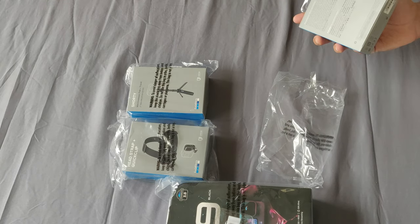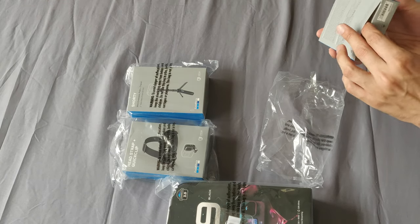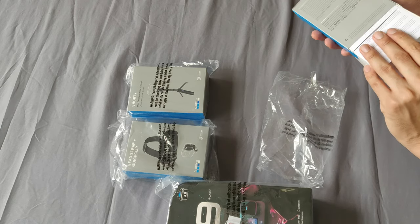The bundle was costing around $400. So instead of that, I was like, what if I got these things separately?